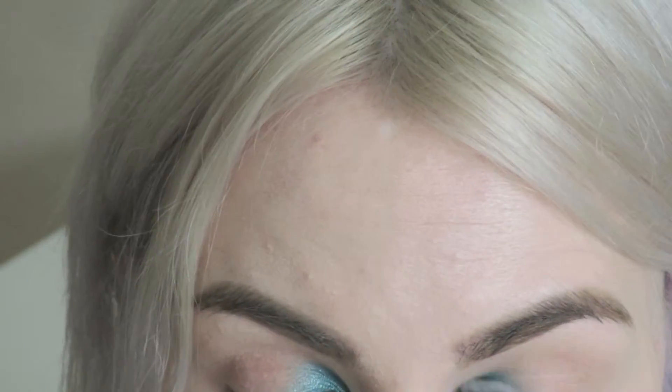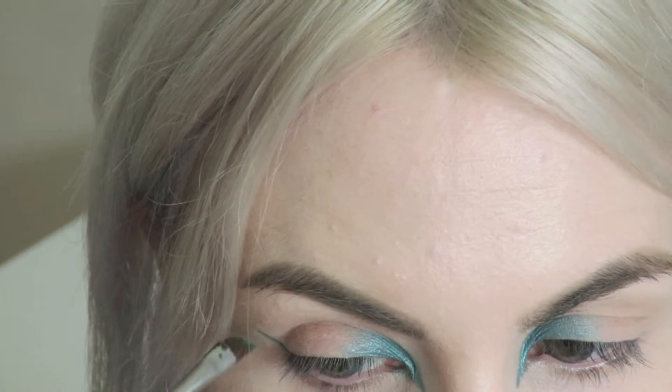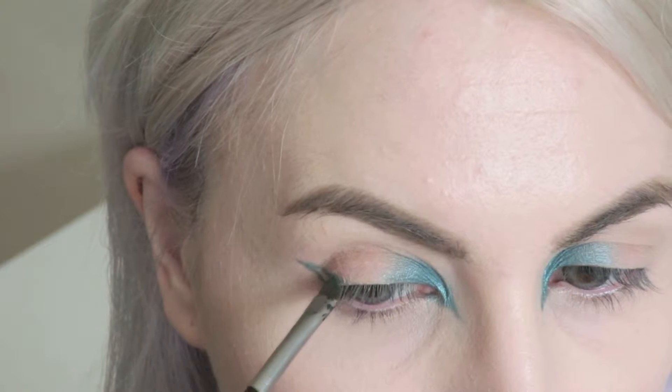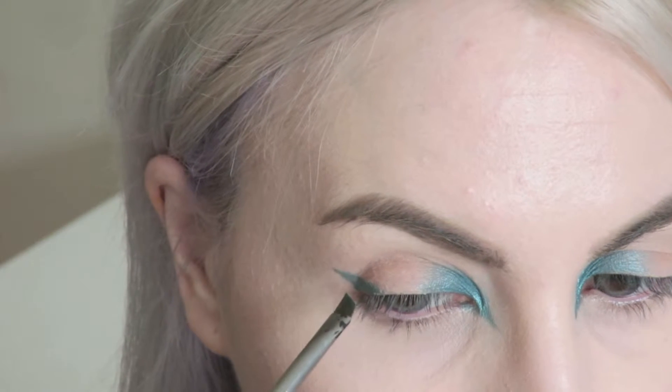I'm just taking a fluffy blending brush — I think this is a Real Techniques brush — and I'm just going to blend that out. Taking my angled liner brush once again, I'm just going to create a winged liner to start with.